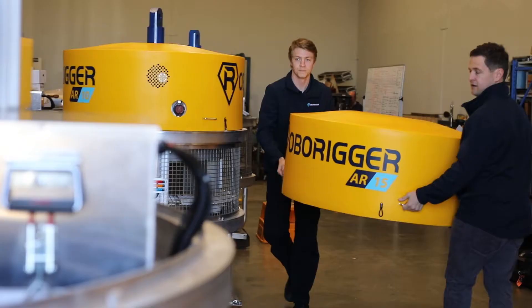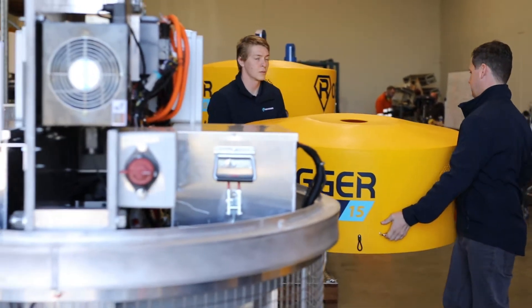Because RoboRigger is able to stop the load spinning in the wind, it extends the operational window quite significantly.